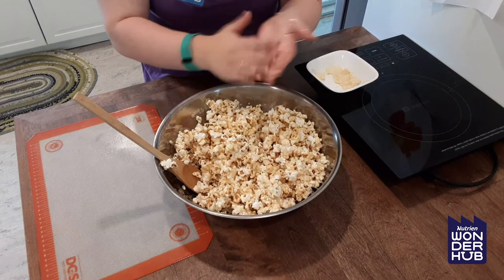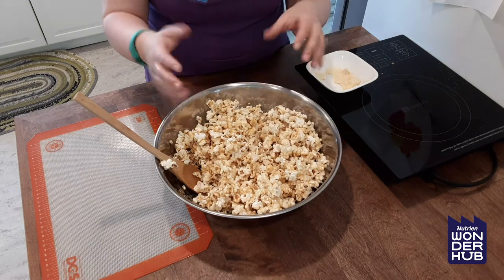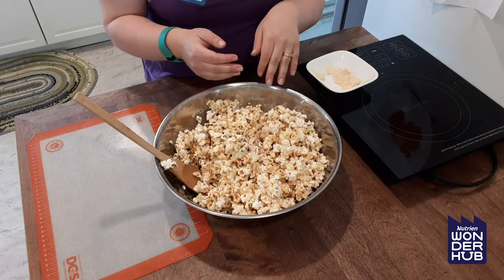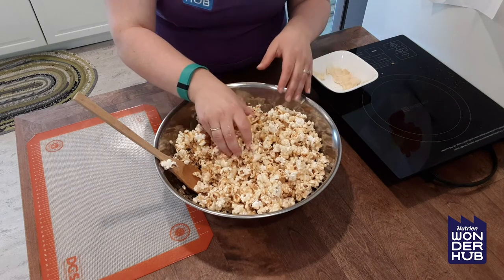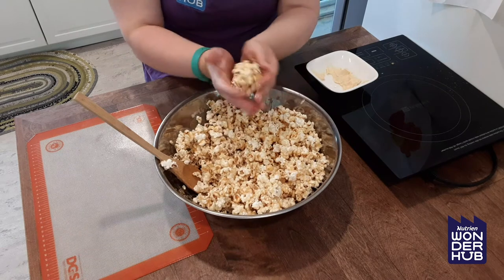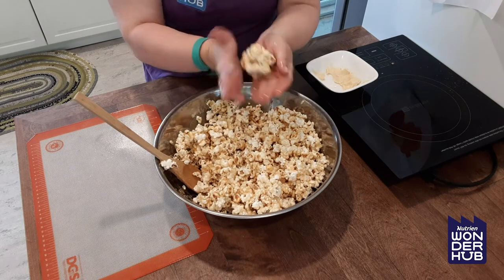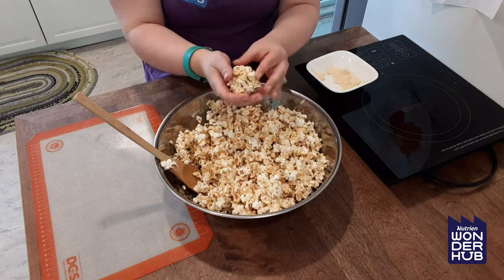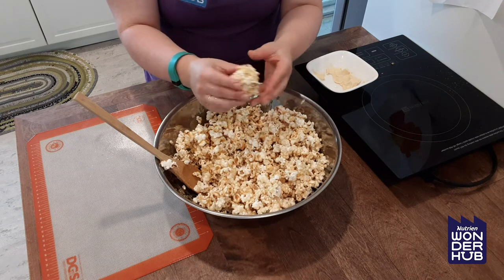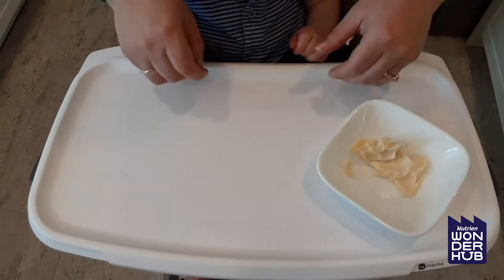We're going to rub some butter on our hands so that the caramel doesn't stick — just like when you make rice crispy squares with all the marshmallow, you always have to pat it down with buttered hands so it doesn't stick. Then all we're going to do is take a handful and squish it all together into whatever size popcorn ball you would like. This is a nice good size. Let's get our little chef making the popcorn balls.